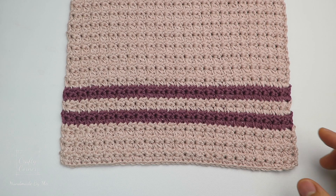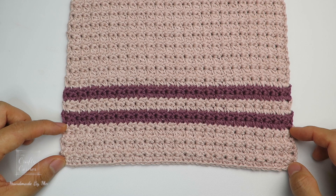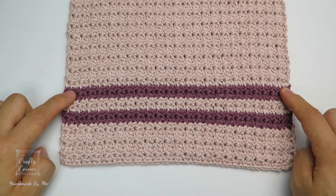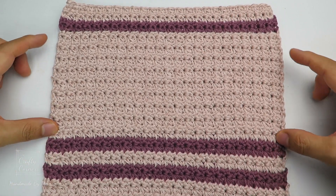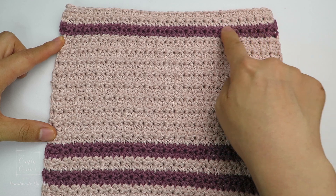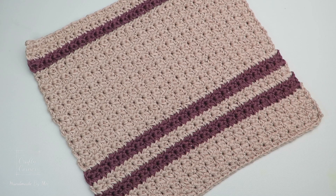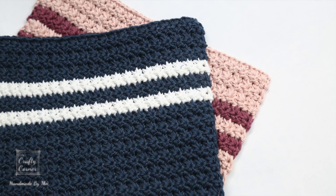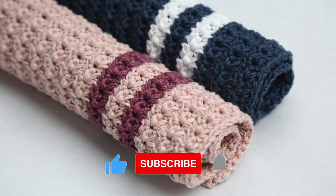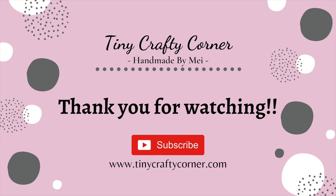This is the overall layout of the pattern: 6 rows of the first color, then 2 rows each of the next colors, and so on — 18 rows here, then 2 rows, then 3 rows — for a total of 35 rows. That's all for today. I hope you like today's tutorial. Please don't forget to smash the like button and subscribe to my channel for more creative ideas. I'll see you in my next video, bye for now!